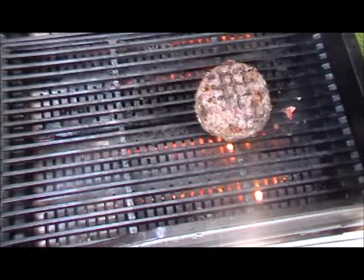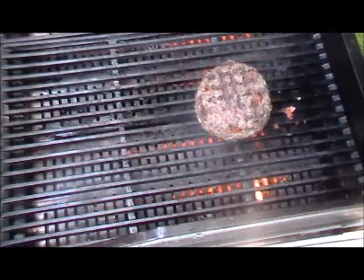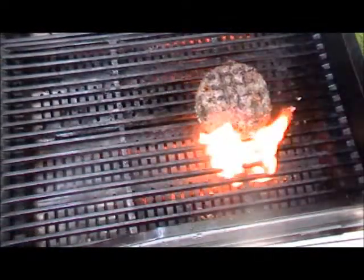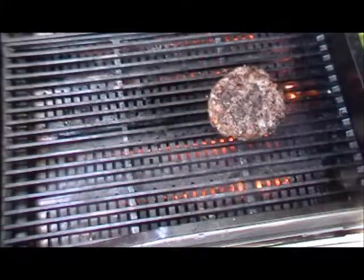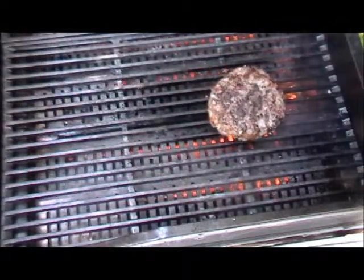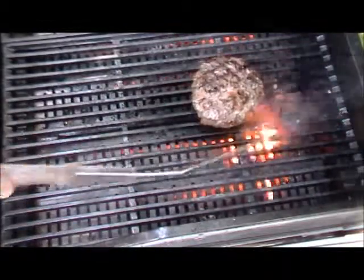I usually eat them rare, but because of the stuffing that's in there I just want a little pink — I think it'll be tastier. This is going to take a good 10 minutes; that's a big baby. Well, one thing for sure, it looks good, it held its shape, and we're going to take it inside now. It's been about 10 minutes.